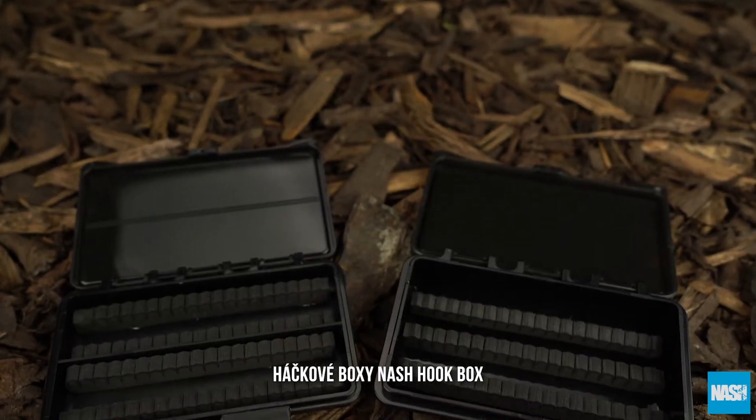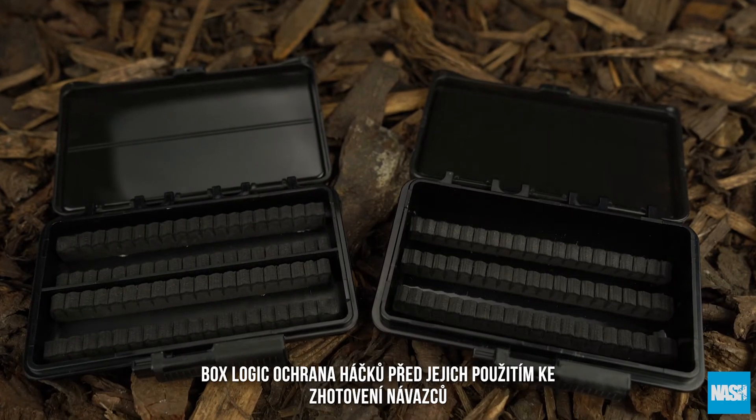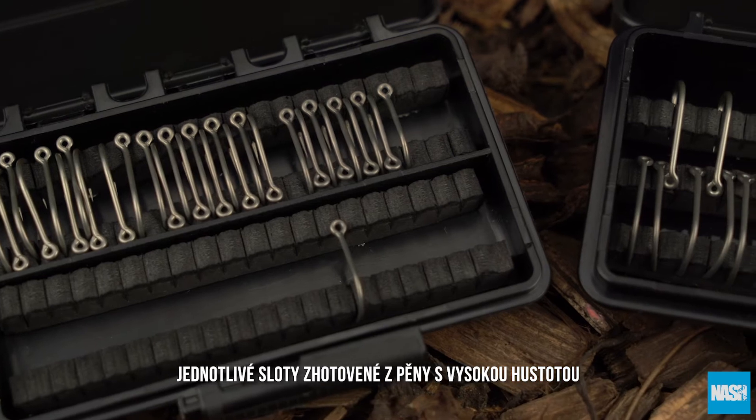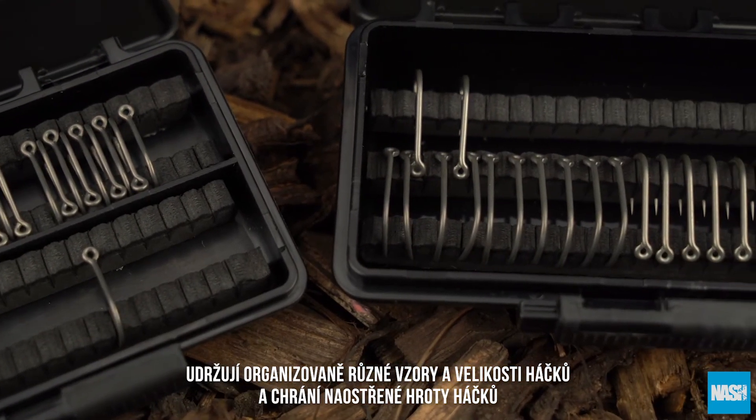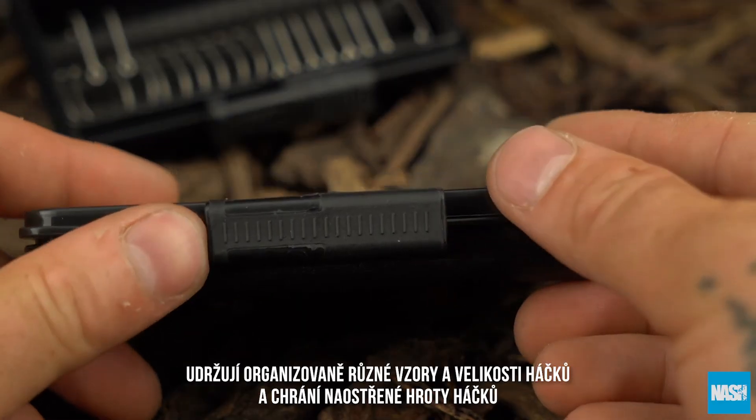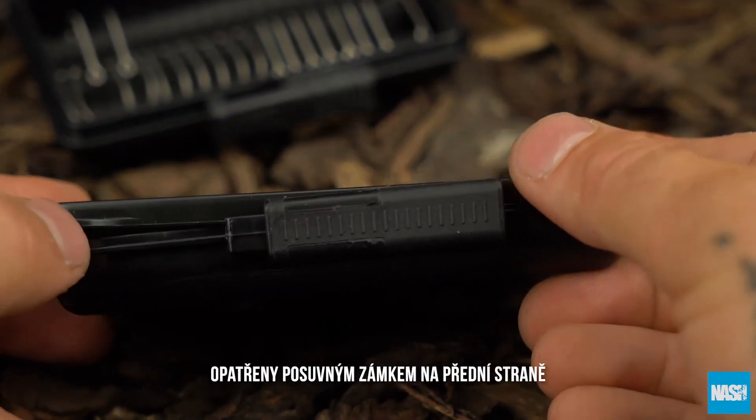The Gnash BoxLogic hookboxes. BoxLogic protection for hooks in advance of tine rigs, individual high-density foam slots, keeps different hook patterns and sizes organised and protects sharpened points with an easy slide front lock system.